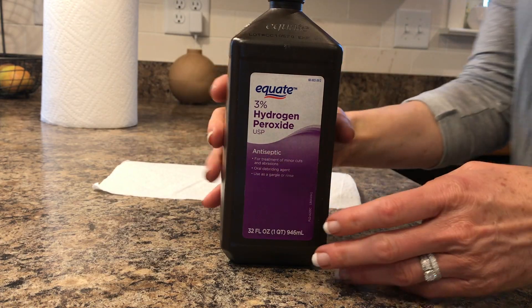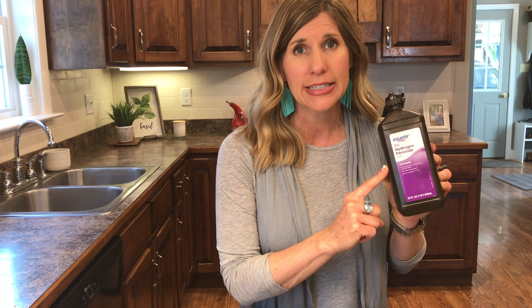It's in the first aid aisle. Most of you probably have it at home in your first aid kits. Whenever you get a wound, you take the hydrogen peroxide and put it on the wound and it bubbles up, gets the germs out, and disinfects your wound. Think about that in the cleaning world also — how it will disinfect when you use it as a cleaner.